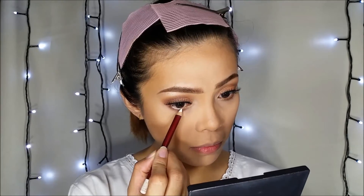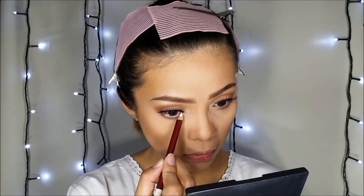I'm going to line my waterline with this Ever Bilena color pencil in pure white. Then I'll apply mascara with my Buxom mascara in Black is Black, just on the lower lashes.